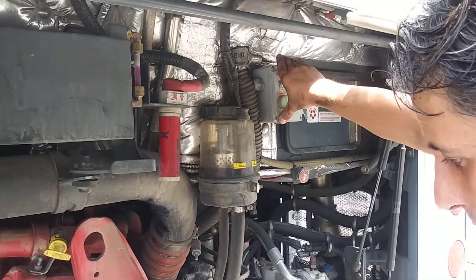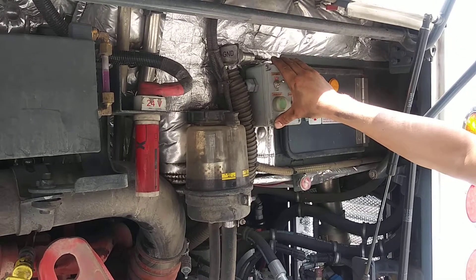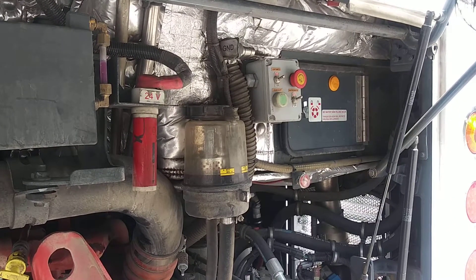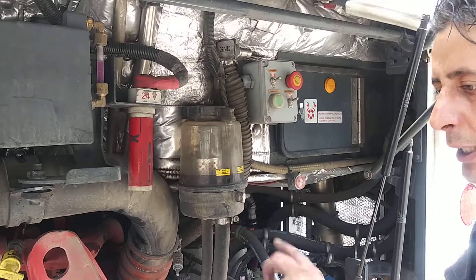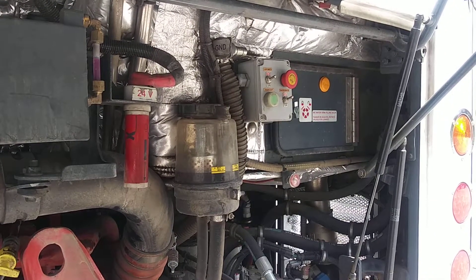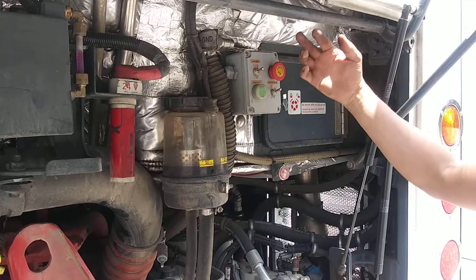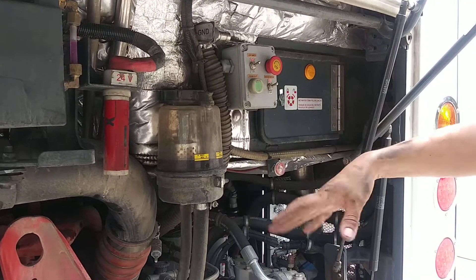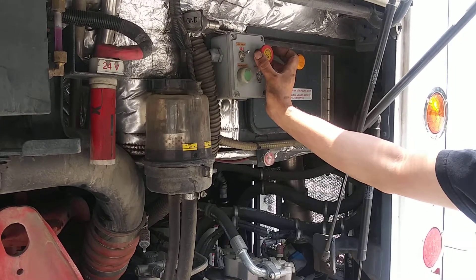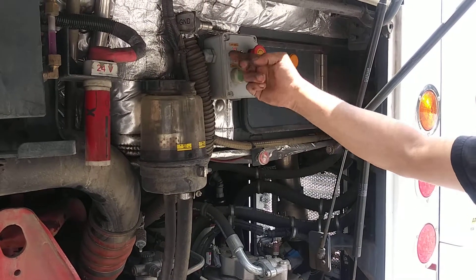If you're in the back of the bus checking something — mechanic or whatever — for any reason you're in the back, you should push that button. If you're in the back and you see something is wrong — a belt, a leak, something going on, even a fire — just push it and it stops everything. Then you cannot crank it from the front. When you finish, you get this and twist to the right and it pops out. You can also crank the engine from the back and turn on the lights in the back for the engine compartment.